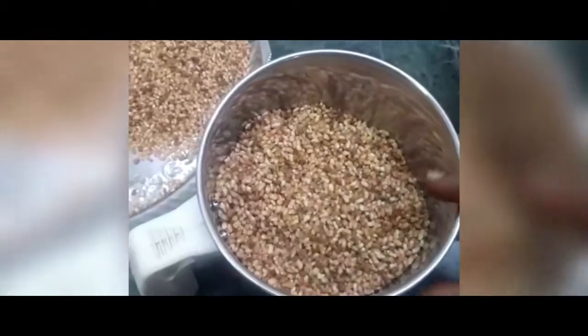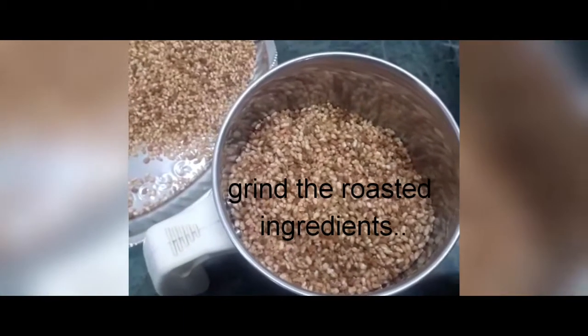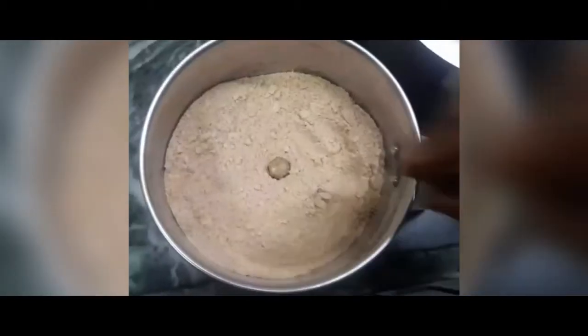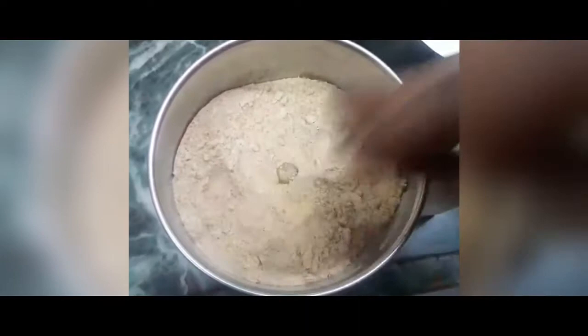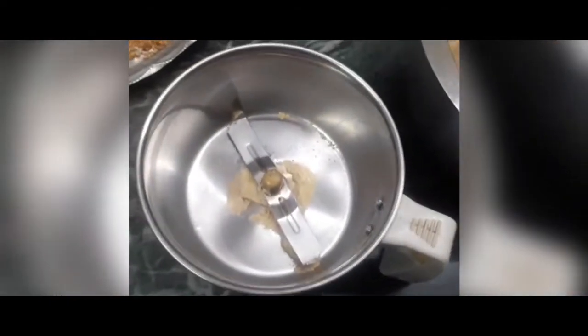I will add 2 ingredients to the powder. Now I will add the flour to the flour.